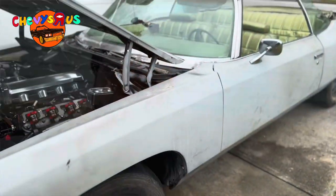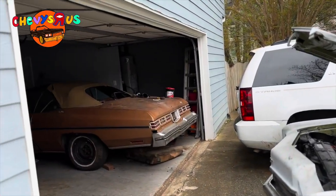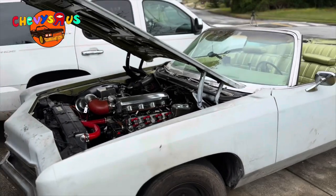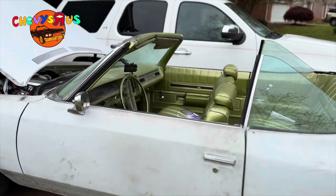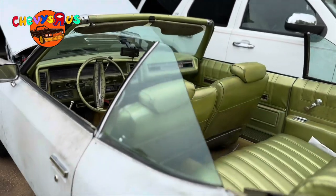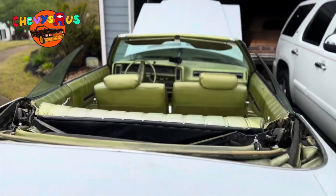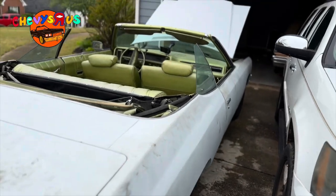First thing I'm gonna do is pull this thing out of the garage and we'll be right back. Got the 72 convertible Impala out of the garage — still got the 75 Caprice over there. I just want to give you all a quick walk-around and show y'all the project real quick. Yeah, this is the 72 LS swap Impala. We've been working on it for quite some time.